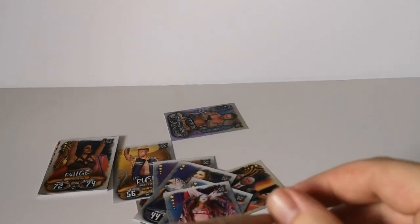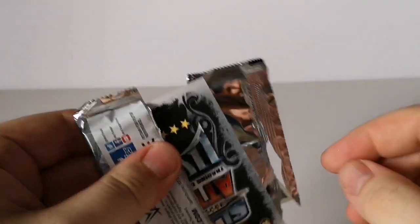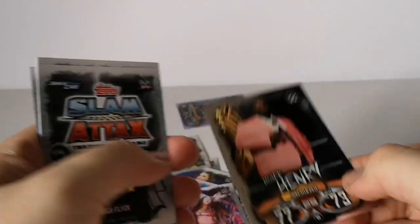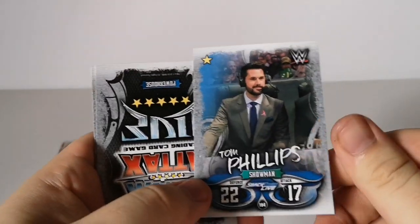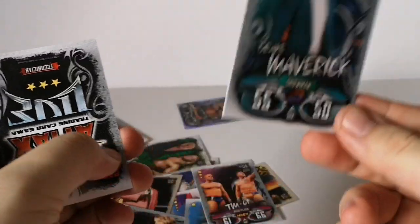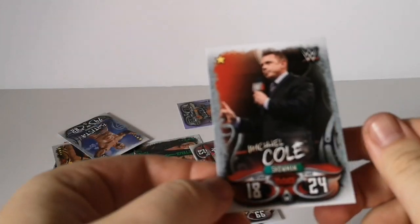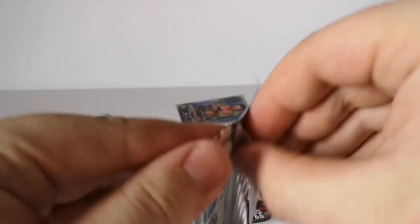Next pack — I'm trying to rush through these just so I can get it uploaded. We have Ric Flair, Chris Jericho again, Mark Henry, Naomi — I think that's a new card — Tom Phillips, pretty sure that's new, Batista, TM61, Drake Maverick — that's definitely new — Natalya, and Michael Cole.